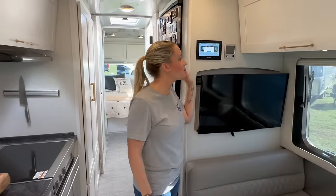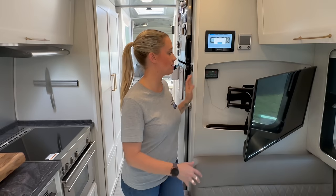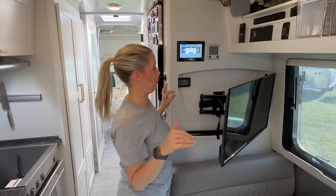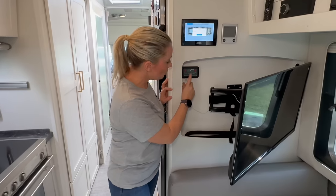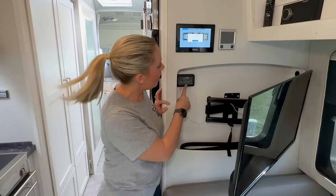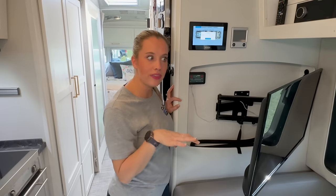Moving to our entertainment and living room area — the major modification we made with our TV is adding an Apple TV, which links into the Airstream's sound system, making movie night really nice. We've also added the LevelMate Pro system, which makes it really easy when backing the trailer into a campsite to check from our phones and truck whether the Airstream is level. We have the version that hooks into our inverter rather than being battery-powered, so it won't die on you when you just want to get settled in at your campsite.